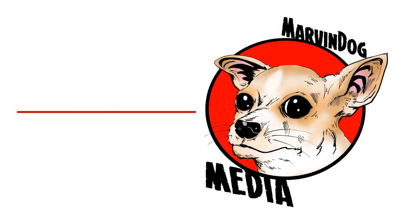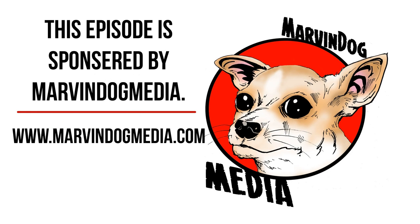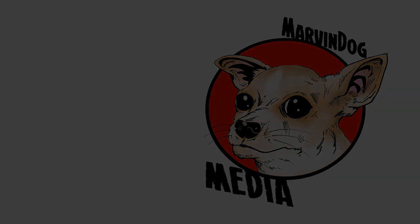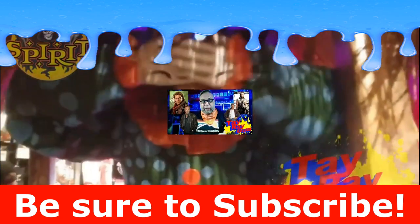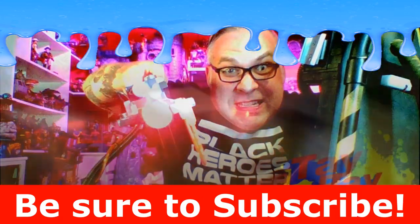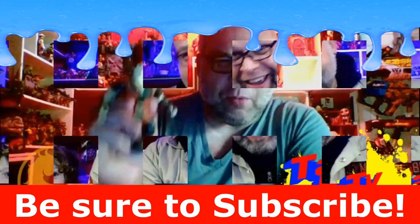When I'm not recording videos here on YouTube, I'm actually over on a podcast on marvindogmedia.com called Talking Toys with Taylor and Jeff. It's a really cool toy podcast, be sure to check it out. I also need your help getting my YouTube channel to grow — subscribe down below with that big red button, hit that bell for notifications, like this video, and comment down below. I like chatting with you all.